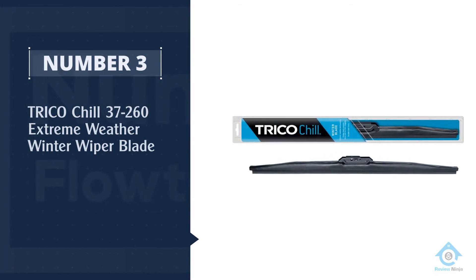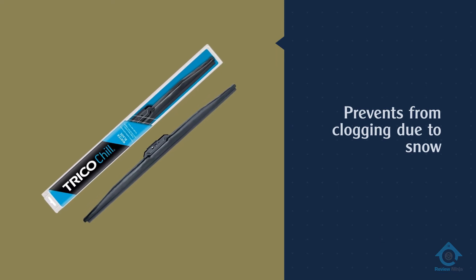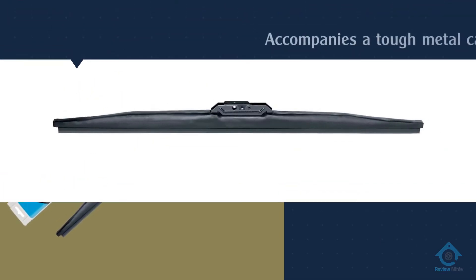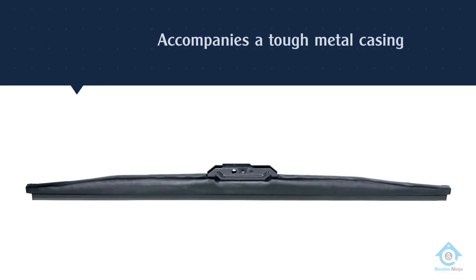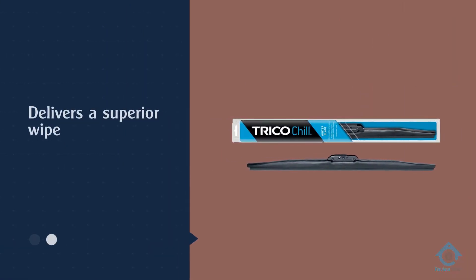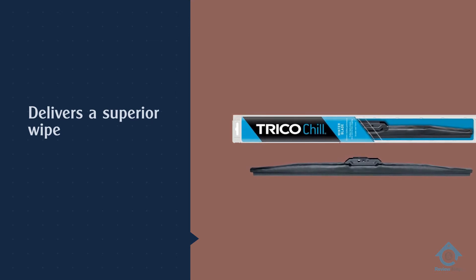Number three: Trico Chill 37-260 extreme weather winter wiper blade. This is the best wiper blade for extraordinary winter conditions. You can safely drive while it is snowing or pouring heavily. It comes with a tough metal frame that makes it strong enough to clear snow.